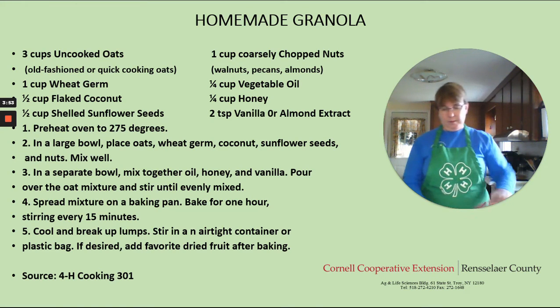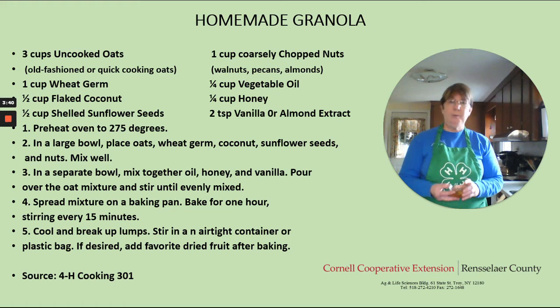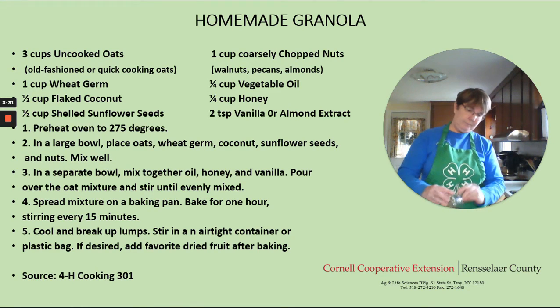We're going to mix this up before we add our wet ingredients. Now we're going to take one quarter cup of vegetable oil, a quarter cup of honey, and two teaspoons of vanilla or almond extract — I use vanilla today. And we're going to pour that in, make sure we get it all in there.